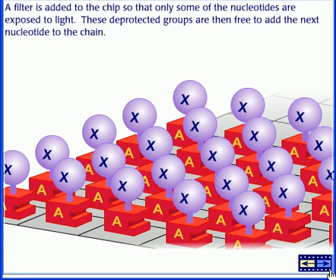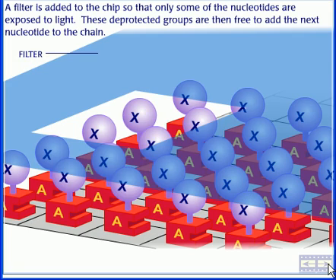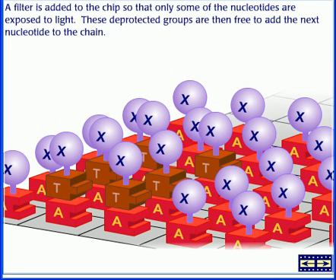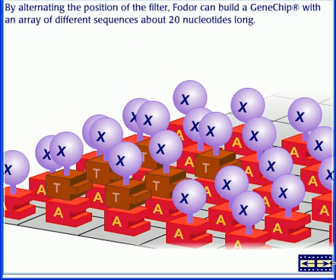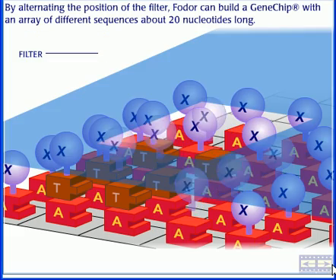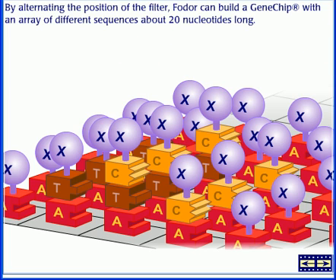A filter is added to the chip so that only some of the nucleotides are exposed to light. These deprotected groups are then free to add the next nucleotide to the chain. By alternating the position of the filter, Fodor can build a Gene Chip with an array of different sequences about 20 nucleotides long.